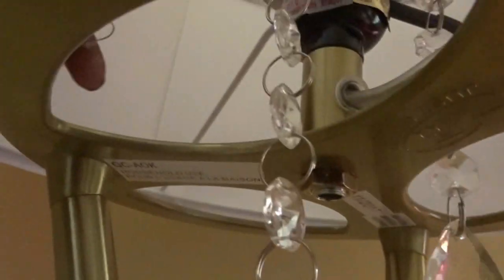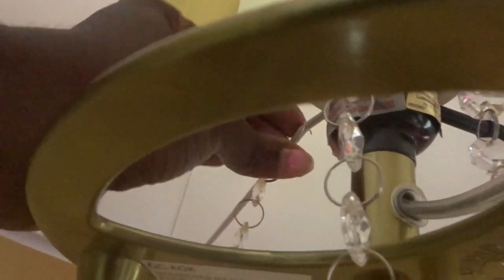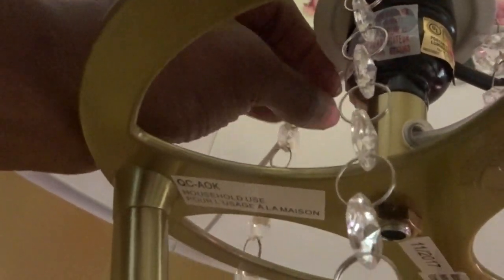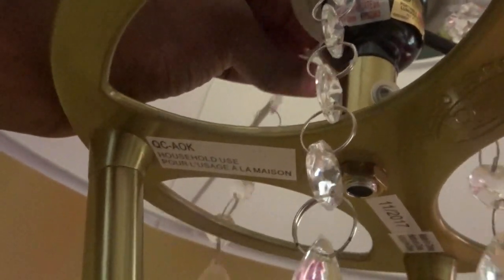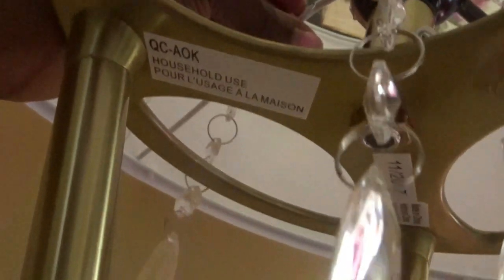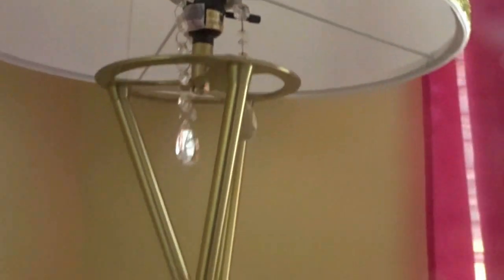These crystals were actually Christmas ornaments that I had on one of my Christmas trees last year. I had them on another project in my office area, so I took them off and attached the jump rings on the spine on the inside of the lamp and let them hang down. This is a really easy way to bring some elegance to any type of project, and when you step away, it looks so pretty.